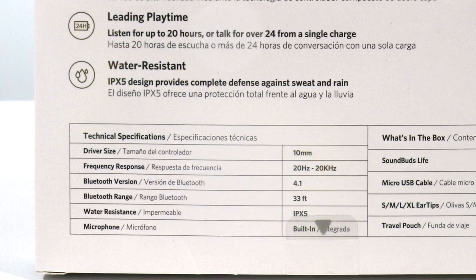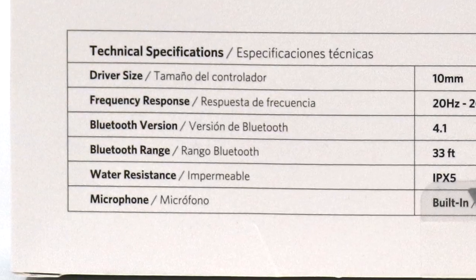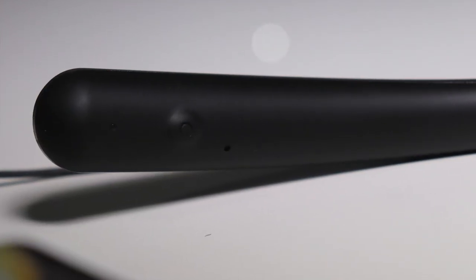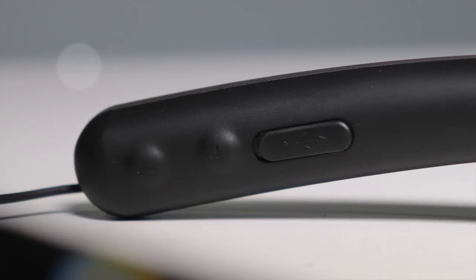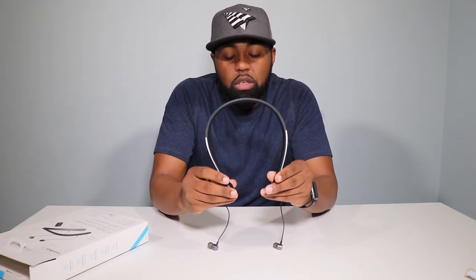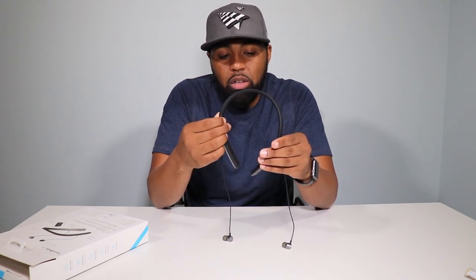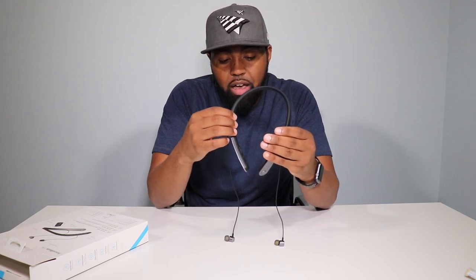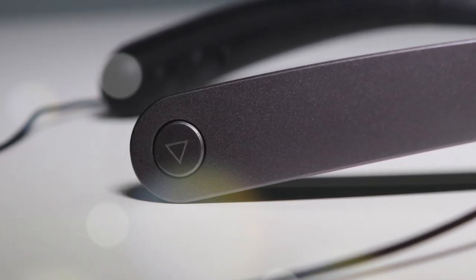The Bluetooth range on these headphones is about 33 feet, so that is pretty good walking distance away from your phone. The Bluetooth version is 4.1 and it has a built-in microphone. You also have the volume up and volume down buttons on the right side, which also change the track forward and back. On the outside of the headphones, you have a multi-function button which plays and pauses your music.